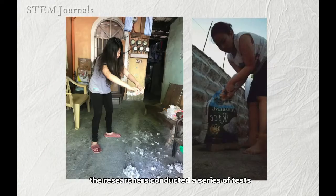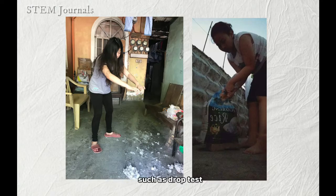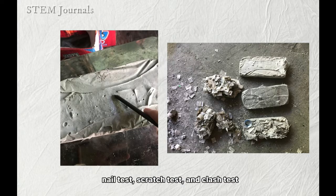Once dry, the researchers conducted a series of tests such as drop tests, nail tests, scratch tests, and clash tests.